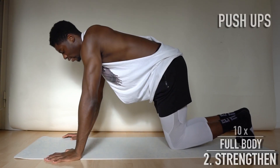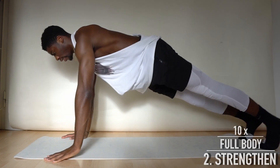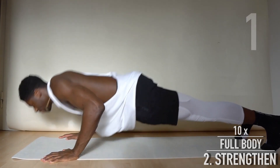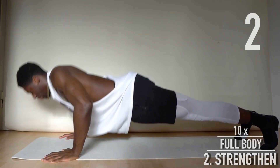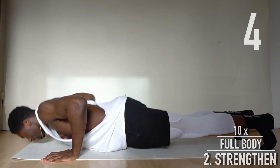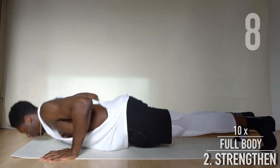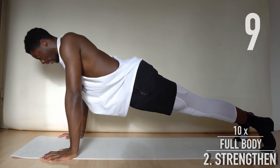Now 10 push-ups. Try to avoid an arc in your lower back, and elbows should be as close as possible to your upper body.